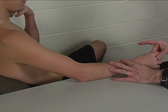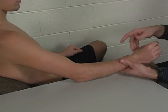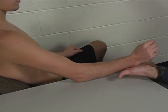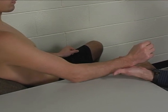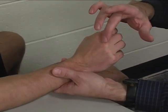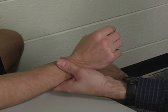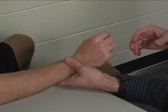The wrist is extended and radially deviated with the wrist just off the edge of the table. Stabilization is provided by a hand underneath the distal forearm, and resistance is applied at the second and third metacarpal heads, in a direction that's straight down or into ulnar deviation and flexion of the wrist.